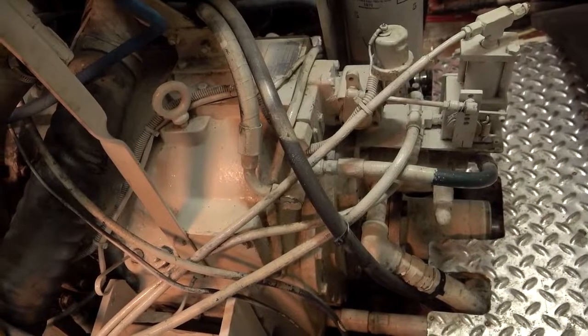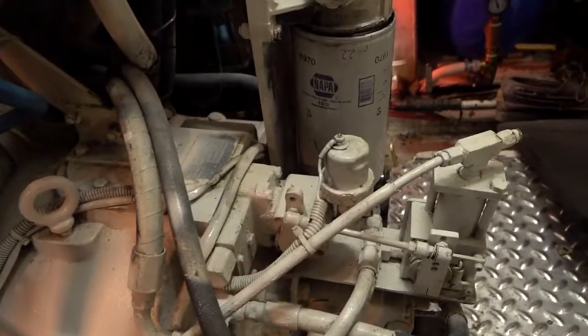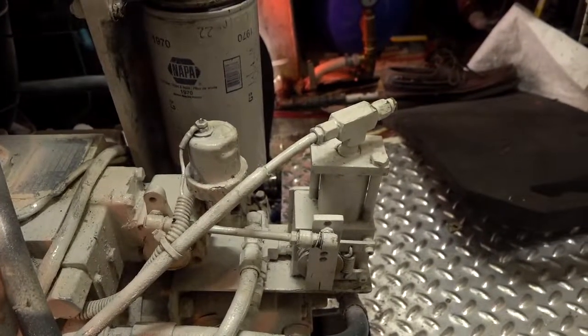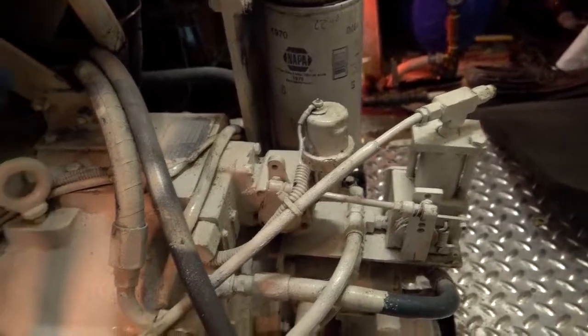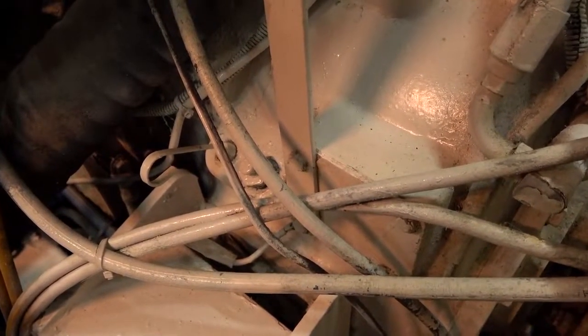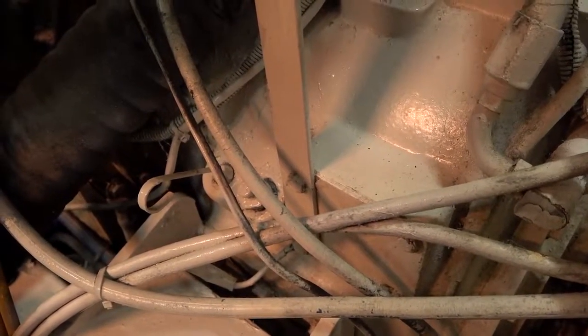We're looking at the transmission. The controls from the top deck come down and can set it forward, reverse, or neutral — that's the only option. On the transmission there is a separate dipstick. In our pre-departure checks we always want to be checking the fluid in the transmission as well as the main engines.